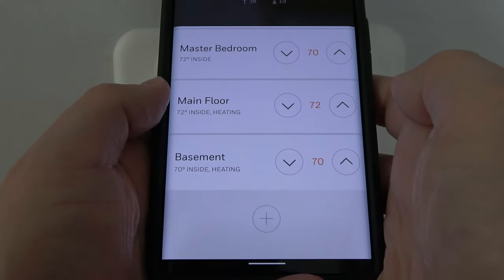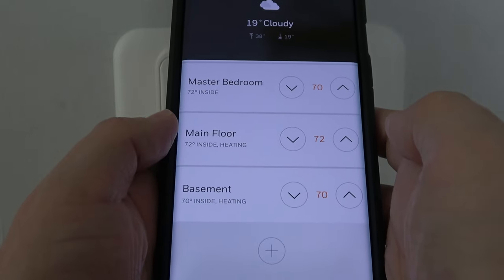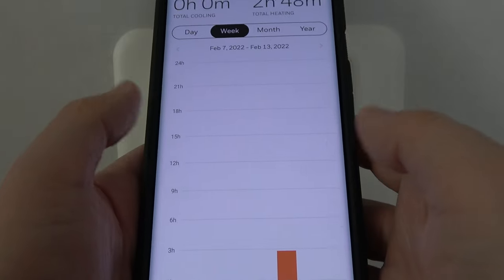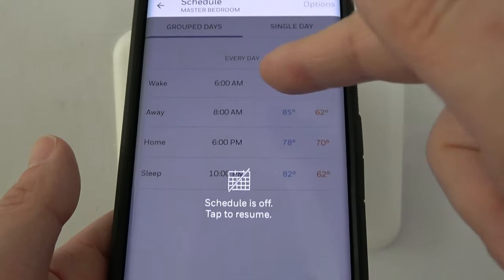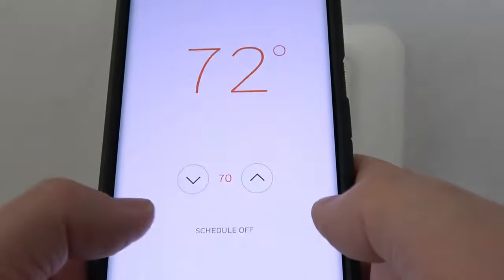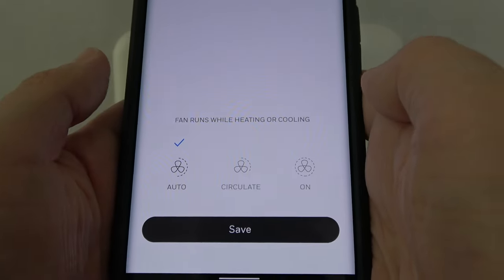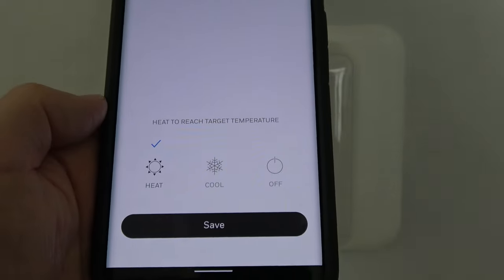Now a real quick look at the mobile app. One cool feature is you can manage multiple homes — a vacation home or rental property — making it great for controlling multiple locations. In here I can see runtime; you can see it ran for two hours yesterday. You can set up a schedule with wake, away, home, and more settings, though be careful about huge temperature swings since they aren't good for your furnace and can actually cost you more money than you save. You can also change the fan settings — always on and more — and the mode: heat, cool, or off.